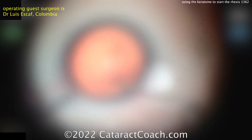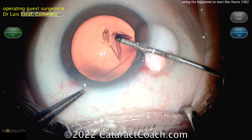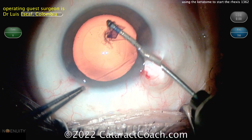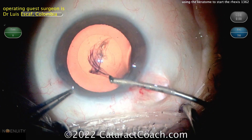And so this technique — if you're having trouble, or you want to try a new technique, or maybe move away from that cystotome — you can try this. You already have the instrument; it's just your existing Keratome. Just remember, be cautious in coming out of the eye. It's a beautiful video. Thanks for sharing, Dr. Escaf. Appreciate you watching.